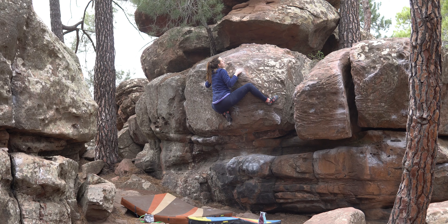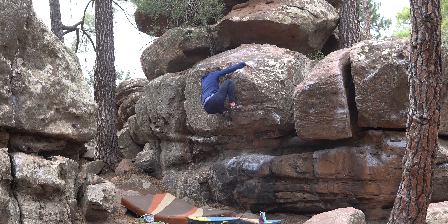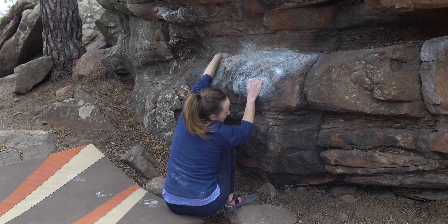After repeated drops off the top, I found a sneaky right heel hook where those white blobs are on the rock and started trying to hook myself with that.